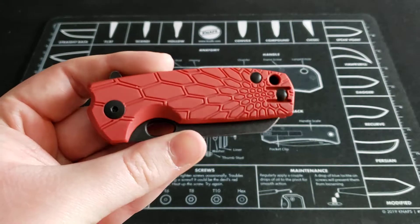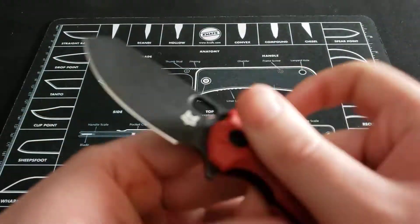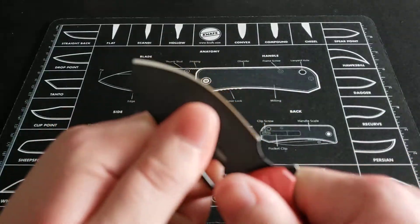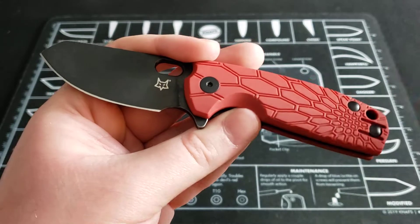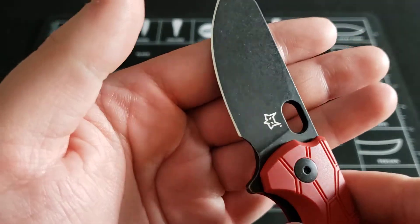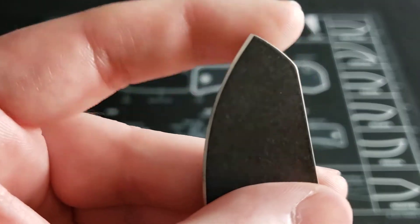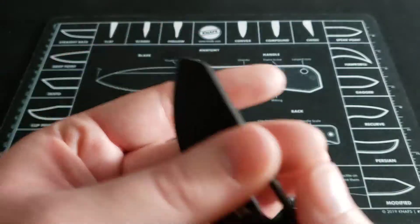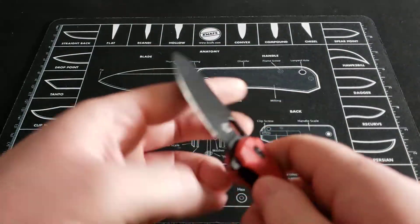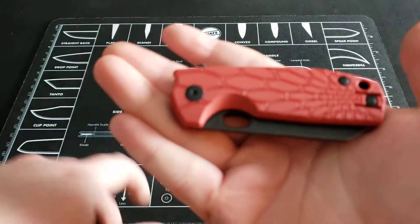Final thoughts: this knife is okay. It's got a decent design, a nice clip, carries well, good action, made in Italy with decent steel and materials, put together well with good fit and finish. There's nothing really wrong with it — just a couple issues. The hot spot off the pocket clip, the finger choil is probably the biggest thing I don't like, and it could use a better tip. This knife is okay — nothing great, nothing awful. It's kind of in the middle, just in the pack of knives in this price range that are good but not great.